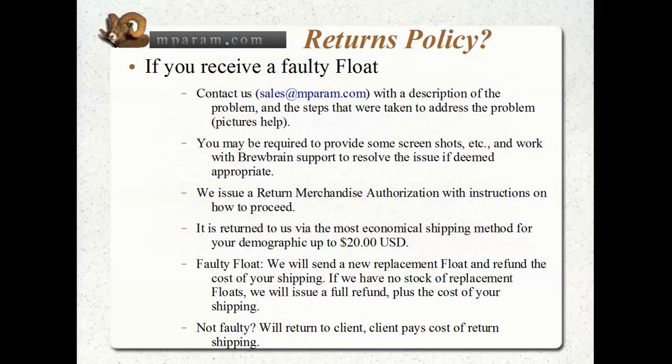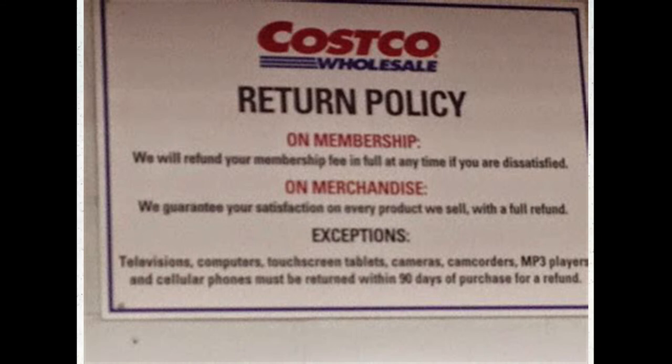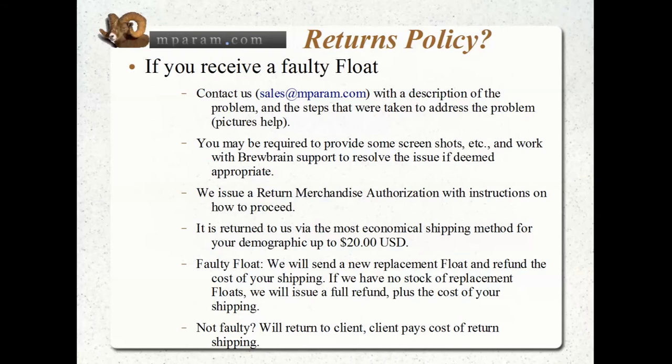If you've tried all that and still aren't having any luck, it's not beyond the realm of possibility that you have a faulty float, and that would need to be addressed. We're not going to leave you high and dry, but by the same token this isn't Costco — there is due diligence on both sides. First of all, you contact me with a description of the problem, and pictures are always helpful.